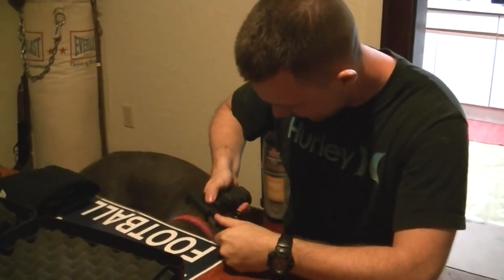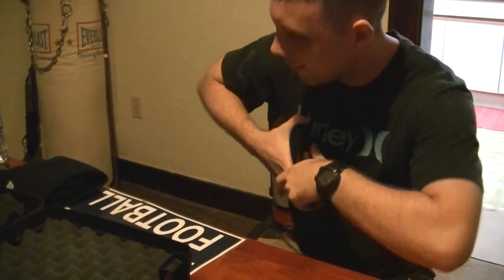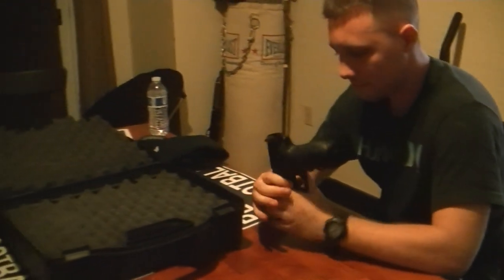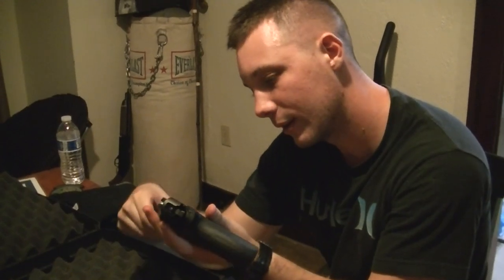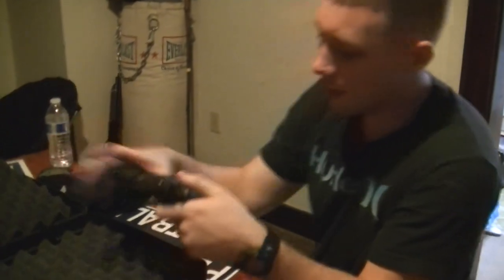Hey guys, I'm here with Charles, and Charles is gonna take a look at my SIG. He's the first professional to take a look at it. You can't work it at all, can you? I took the grips off and looked at it, and I thought I could make it a lot worse by messing with it. I'm gonna try to hit it a few times, but if it doesn't go I'll take it to school tomorrow. Yeah, that's a tough one — it's really hard to see inside there, especially in this light. Let's head back. Okay, I'll grab my tools.